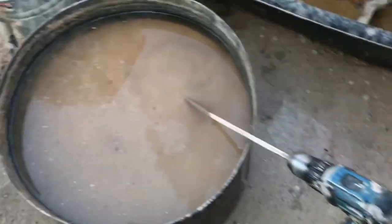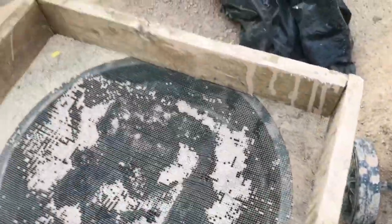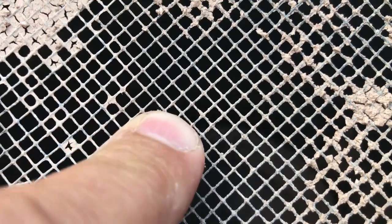I've taken this dry clay and put it into this bucket, and I'm going to stir it up. I also wanted to show the meshes I was using in my other video — there's some dry clay on here, but I think that's about an eighth inch.